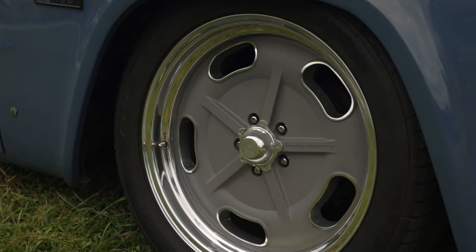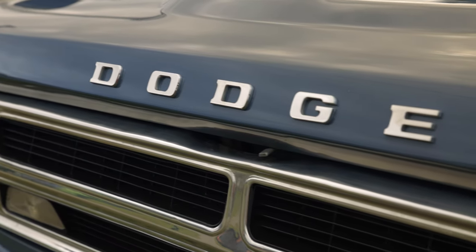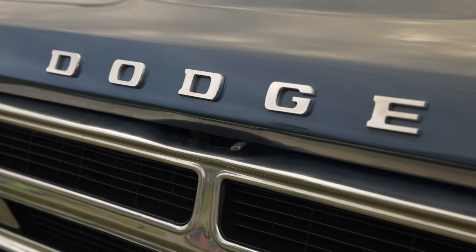We basically use this for hauling junk and picking up old furniture. She likes to work on old furniture, so it's a weekend junk-and-junk truck.